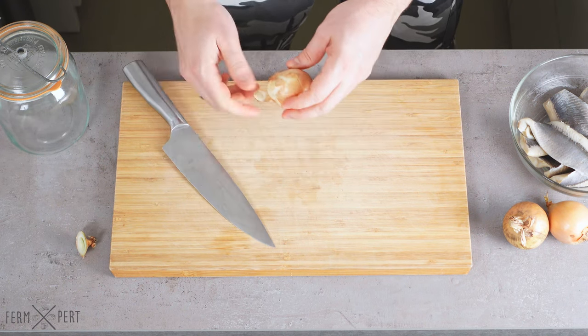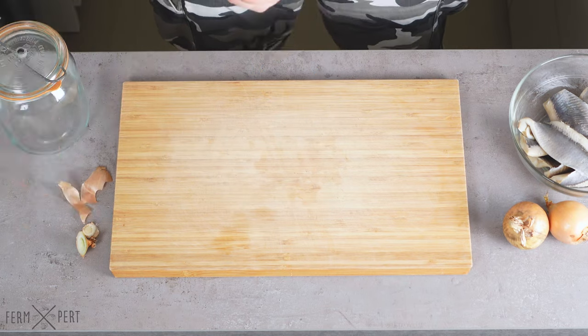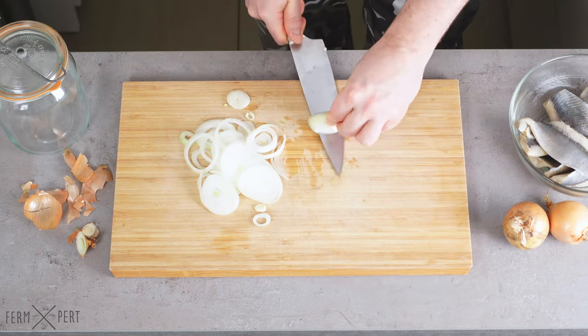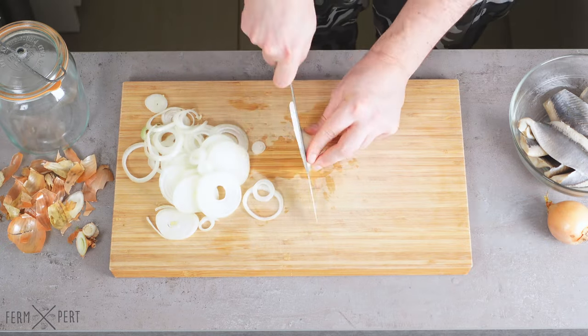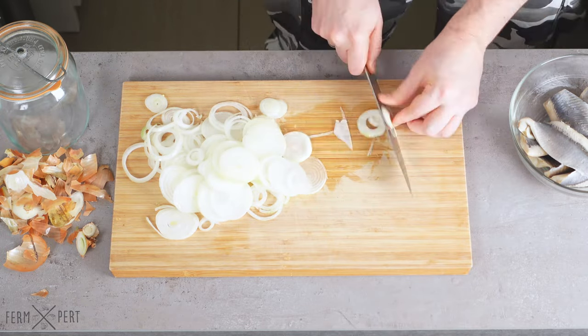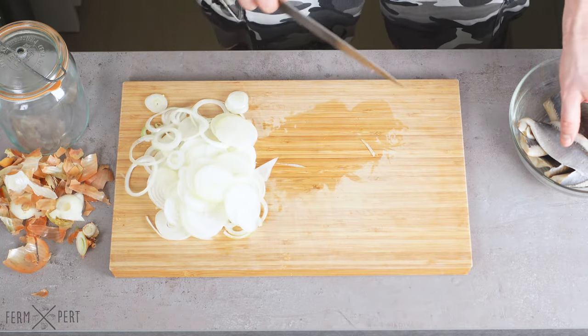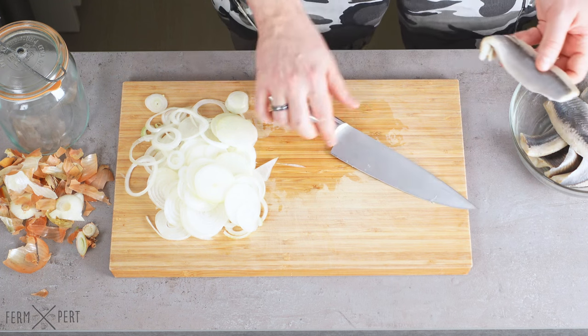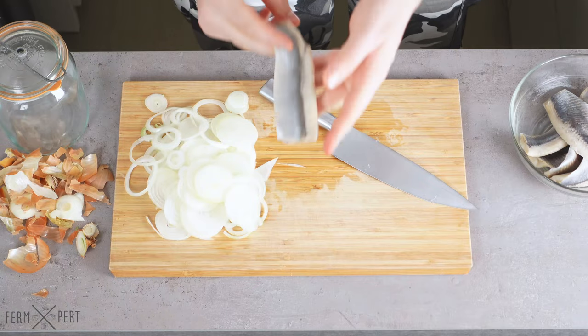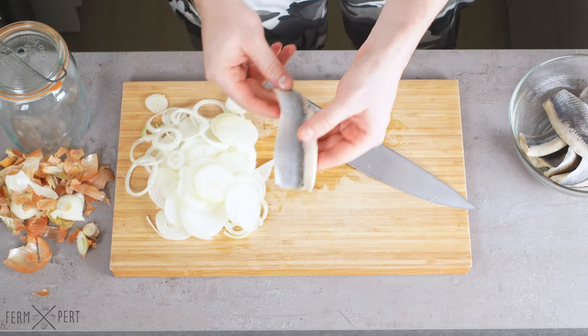They're easy to pick up with a fork. Once the onions are done, I proceed to cut the herring fillets. A single fillet tends to be large enough for four bites, so that's the number of pieces I cut it into.